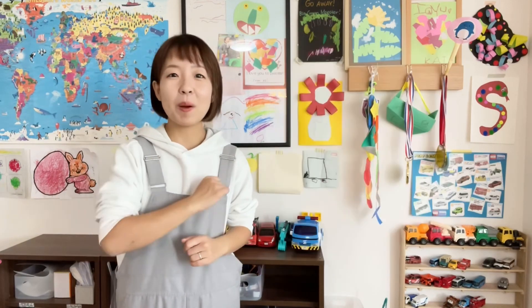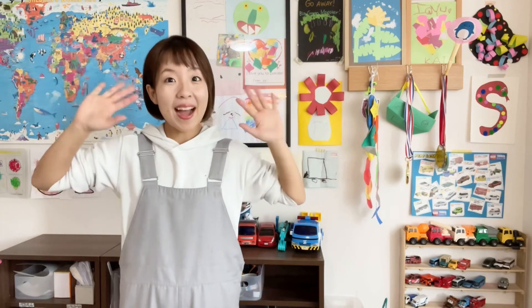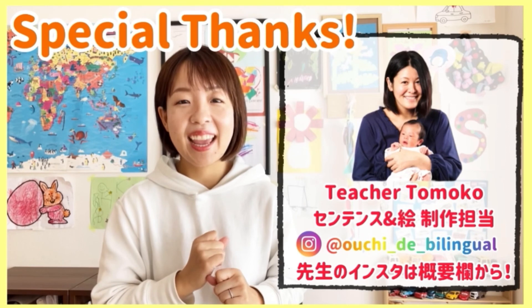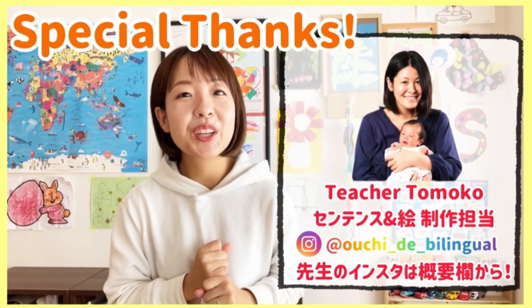Okay, so keep up with the good work, guys. See you. Bye-bye! Special thanks to Tomoko Sensei. Thank you very, very much for your help.